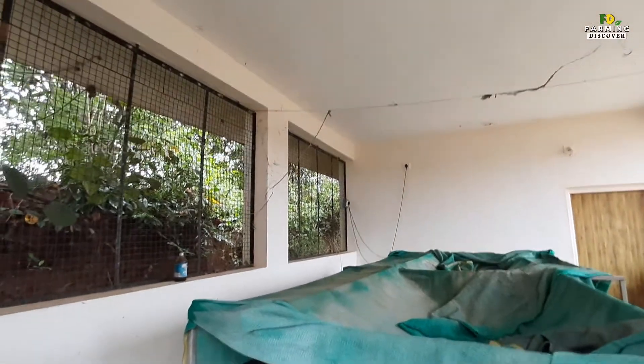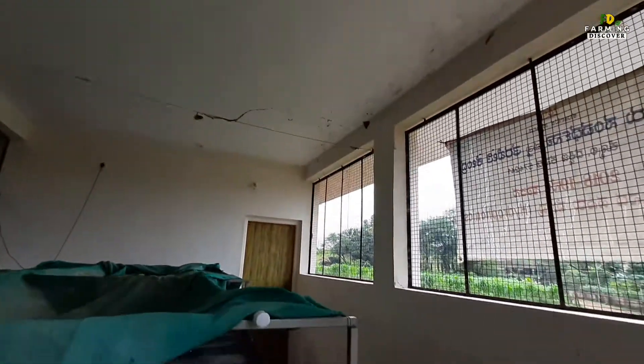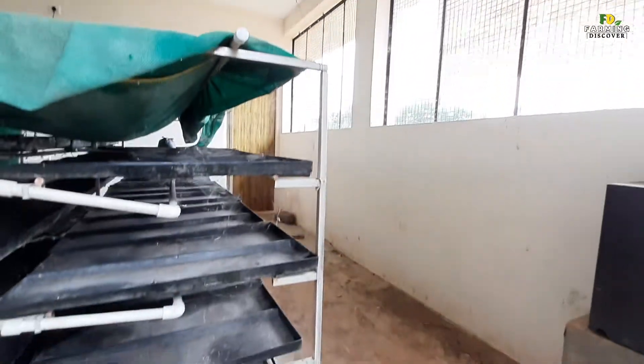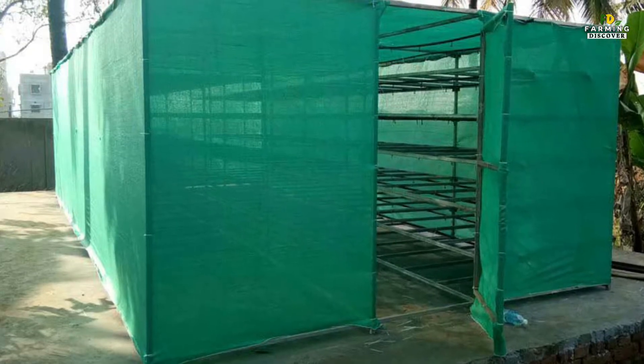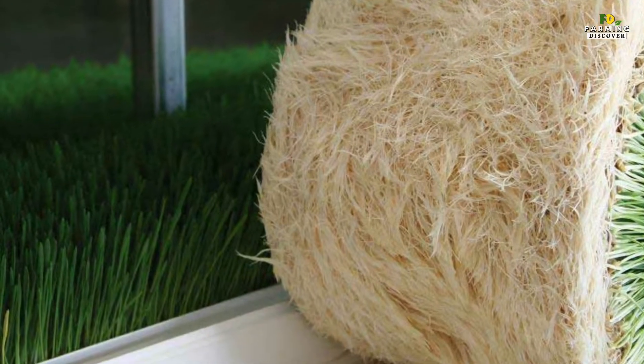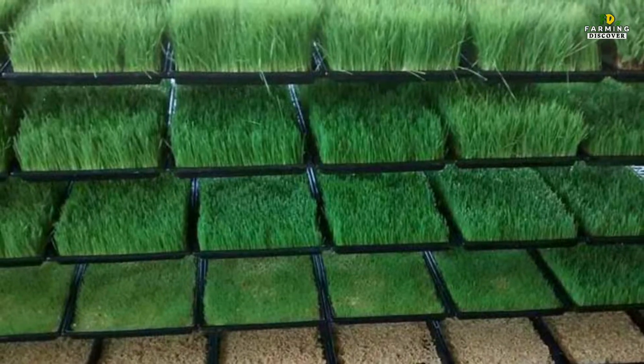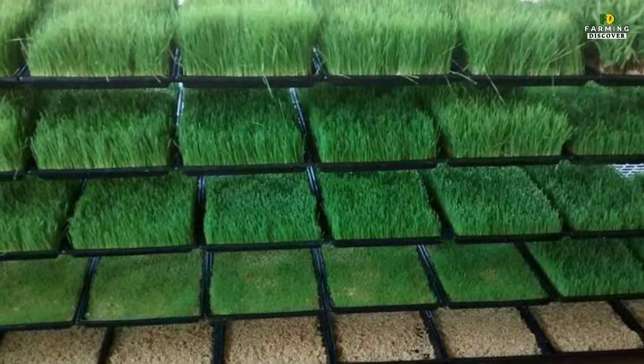To make a shed net or low-cost greenhouse, you can use a bamboo log, iron rod, or plastic pipe for structure construction purposes. You also require shade netting or gunny bags to cover the structure. To allow ventilation, leave some open space between the roof and side walls. When the shed is well ventilated and airy, you can easily maintain the temperature and humidity.